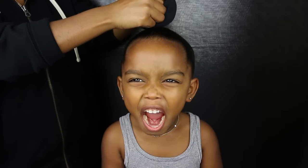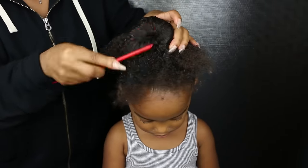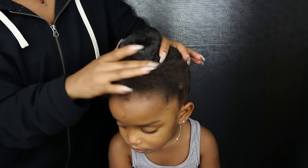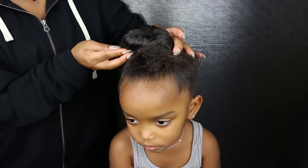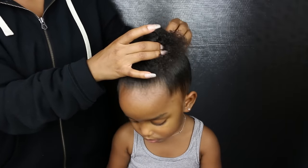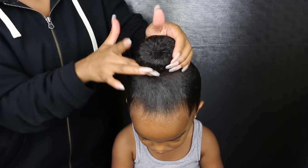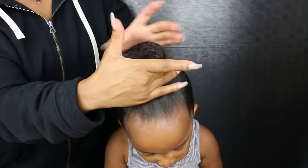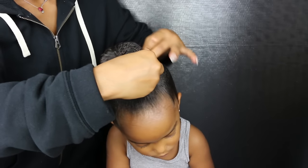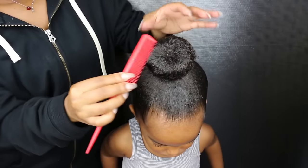Now pull your ponytail through the hole, then cone it around the donut getting it nice and smooth. Wrap the hair around the donut, then secure with bobby pins. Once your bun is done, smooth the sides some more.